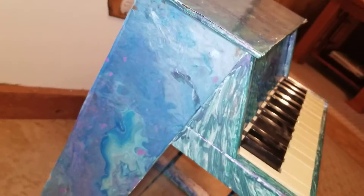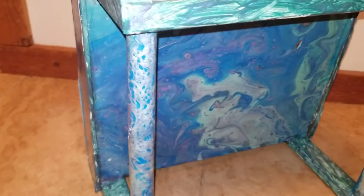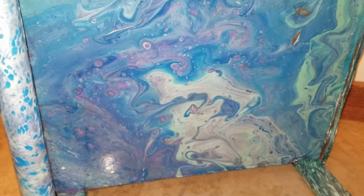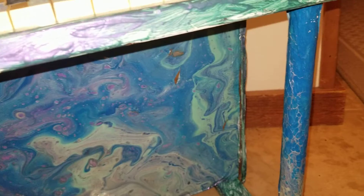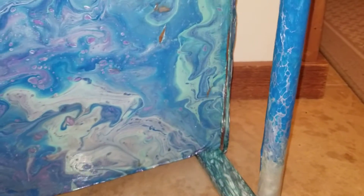I make the painting with the pouring, then let it dry. When it dries, I paint it with polyurethane a couple of times, and then I soak the poster board in water until I can just peel off the paint and the polyurethane piece.